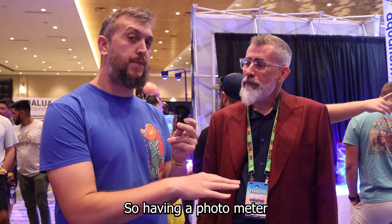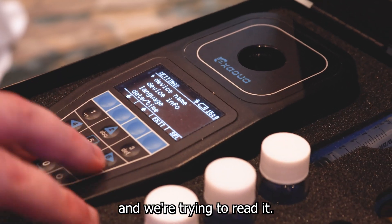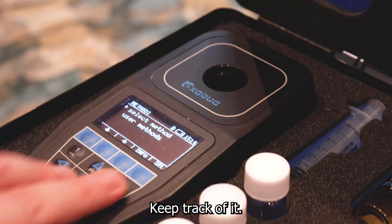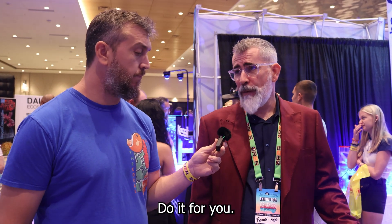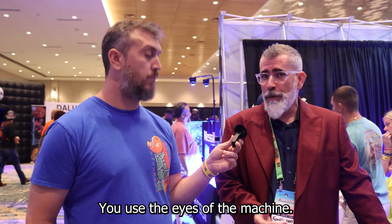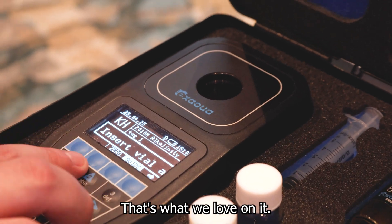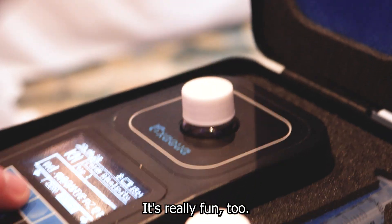Having a photometer takes the human error out of it — where you're trying to look at colors and read them yourself. This actually reads it for you and keeps track of it. You follow the guide and it does it for you. You're still doing the test, but you don't use your eyes; you use the eyes of the machine. That's what makes photometers great, and honestly, it's fun to do.